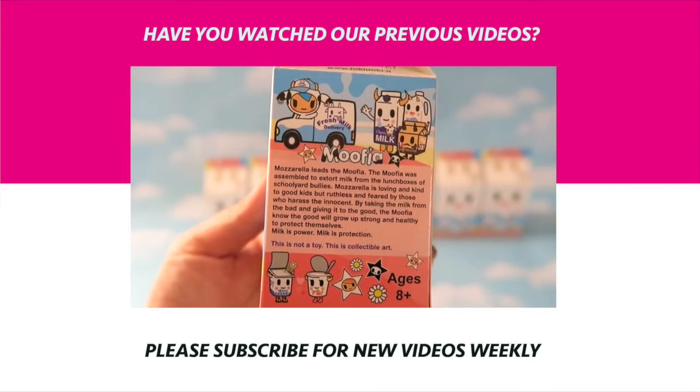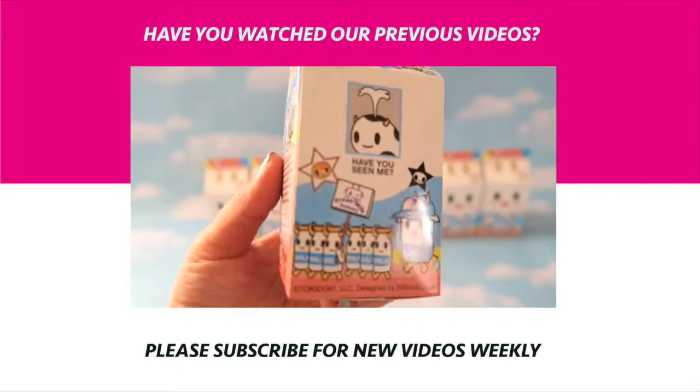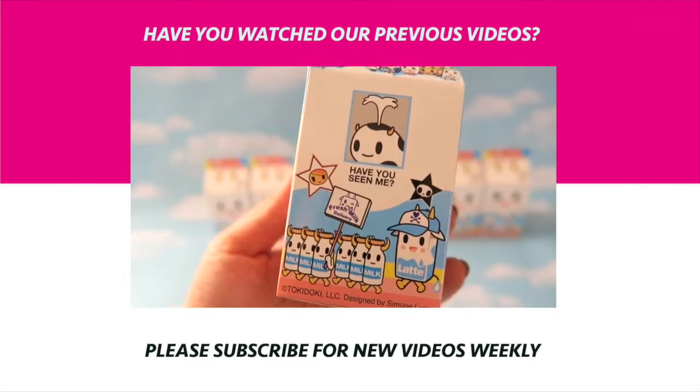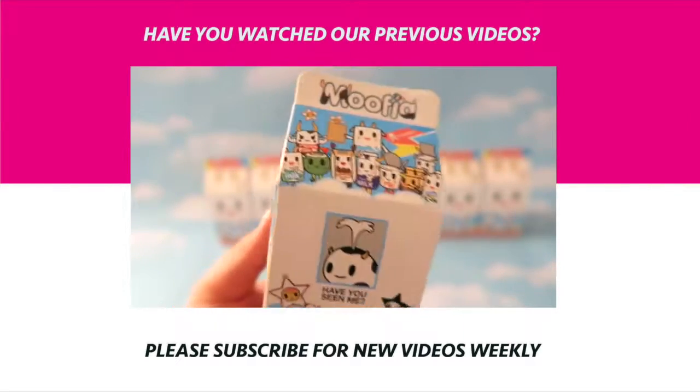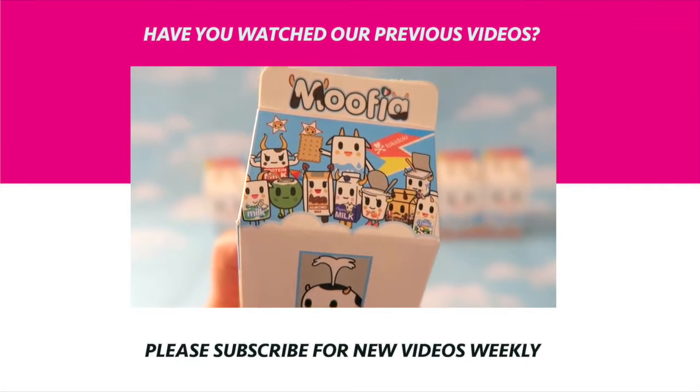These are the characters you can collect — I think there are about 10 characters. How cute is that? You can see them right here.